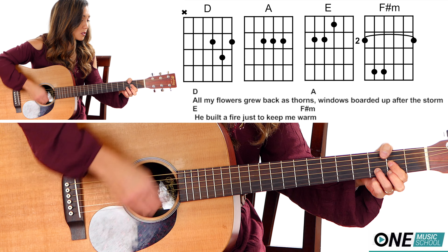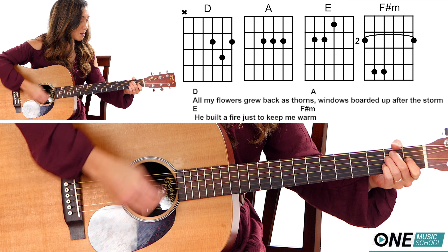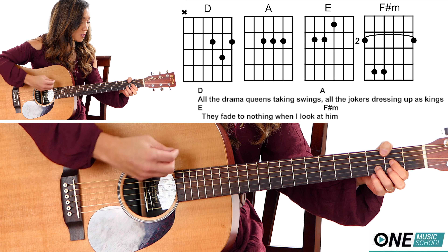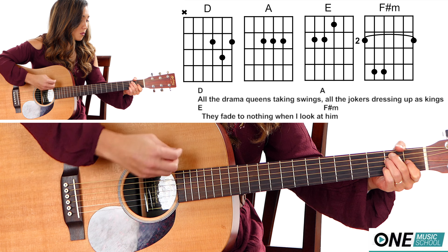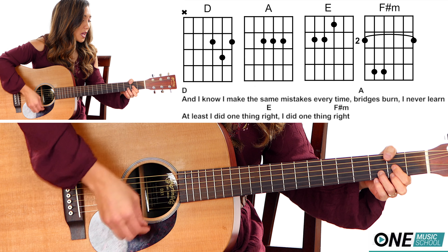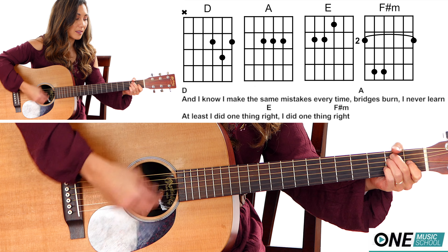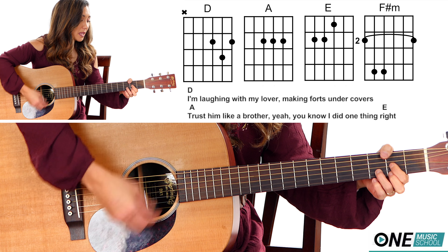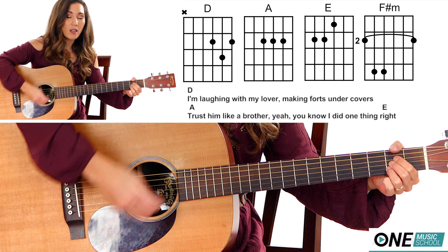All my flowers grew back as storms. Windows boarded up after the storm. He built a fire just to keep me warm. All the drama queens taking swings, all the jokers dressing up as kings — they fit in nothing when I look at him. And I know I make the same mistakes every time. Riches burn, I never learn — at least I did one thing right. I did one thing right. I'm laughing with my lover, making boards under covers. Trust him like a brother, yeah, you know I did one thing right.